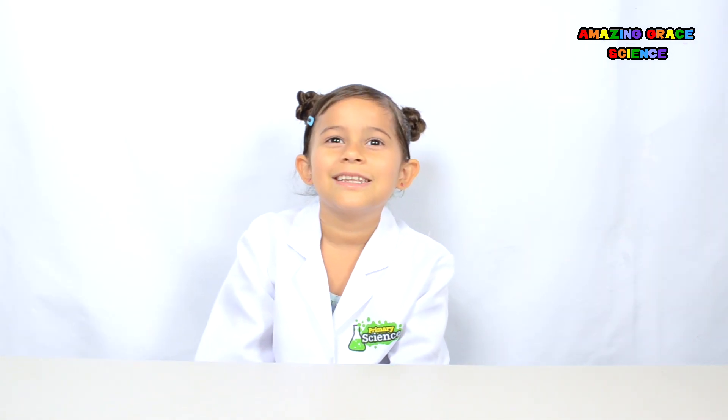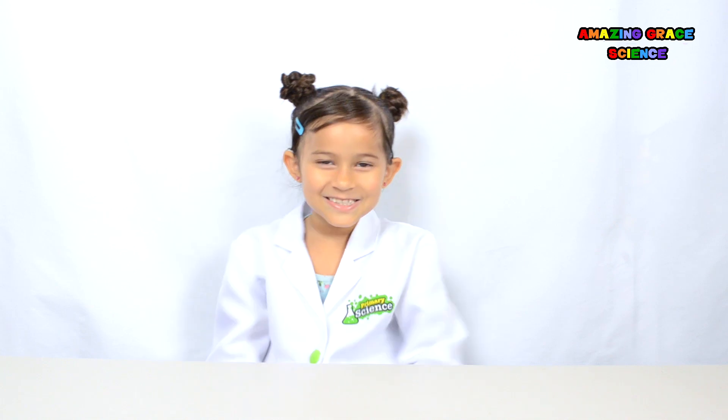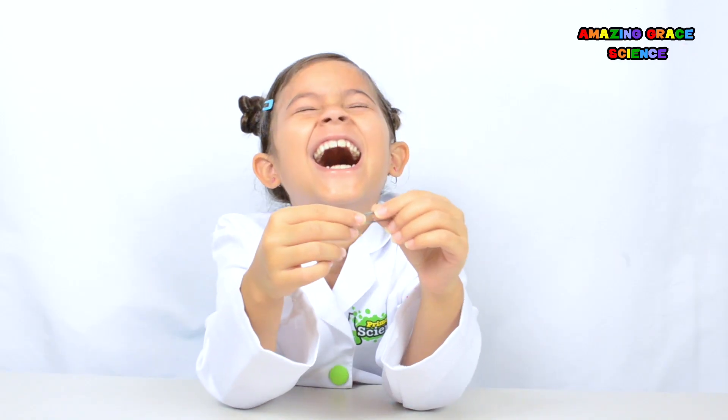Thanks for watching Science with the Amazing Grace! If you liked this video, hit the thumbs up down below, and subscribe to my channel. Ring the bell real loud so you can see all my fun videos. And remember, kid — science is fun! Remember what you're supposed to be even if you get bent out of shape!